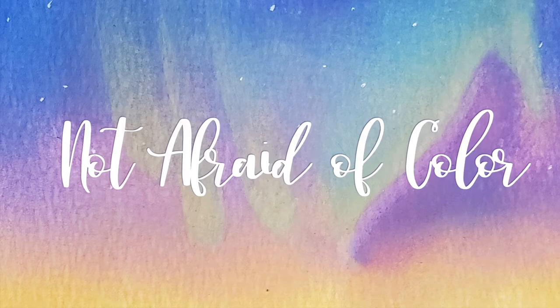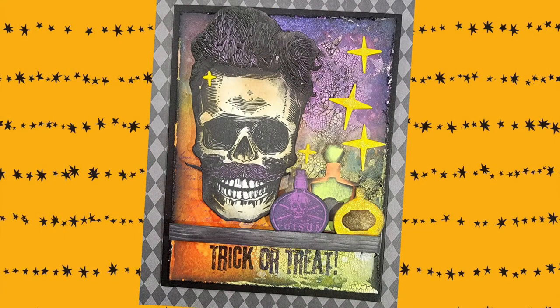Hey everyone, welcome to my channel. In today's video, we're going to do a little bit of mixed media work. You're going to see some mistakes and you're going to have some fun. What we're going to be making is this hipster card — part of the Tim Holtz Halloween Hipsters set.